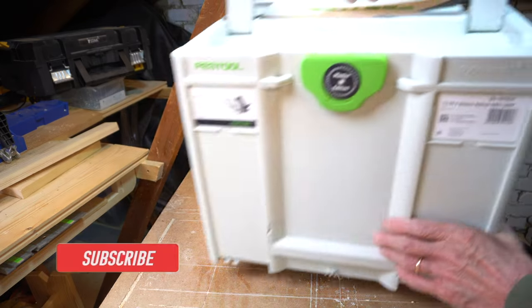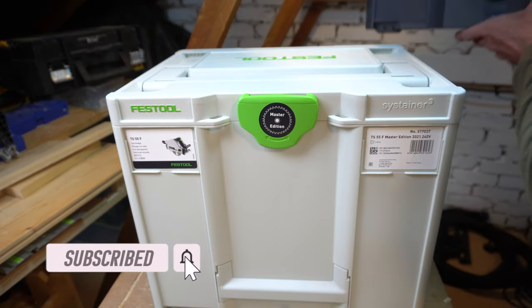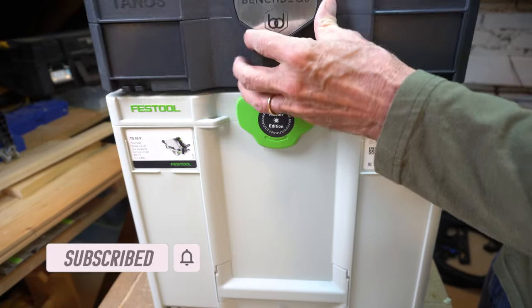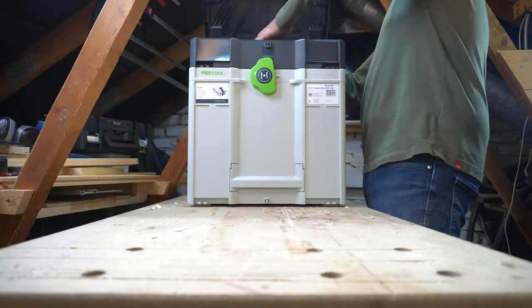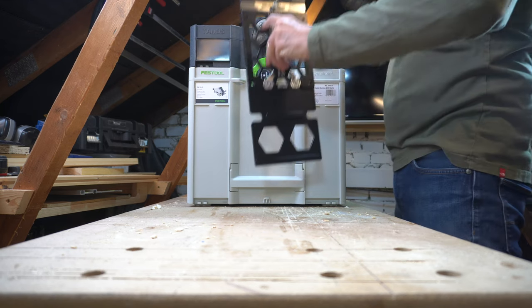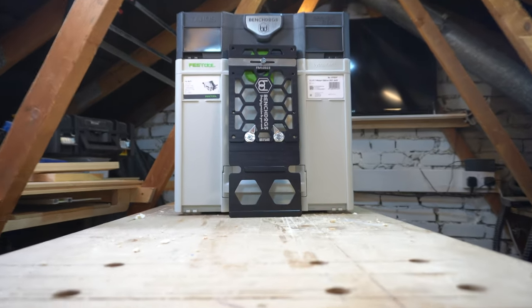The case is only the second Systainer I have, so it was fun just to see how they fitted together. While they are not as robust as the Dewalt stack systems I have, they do look much better. It will be interesting to see how many knocks they can take.